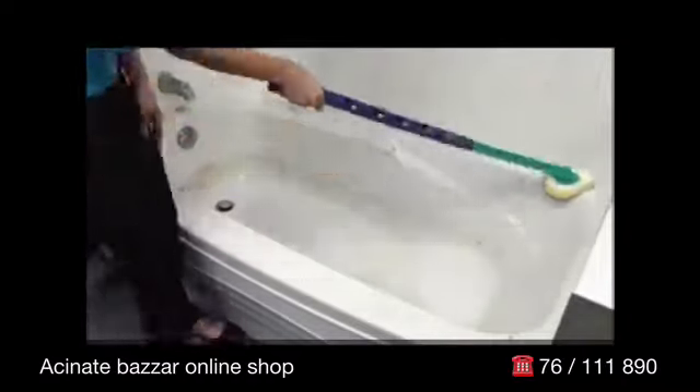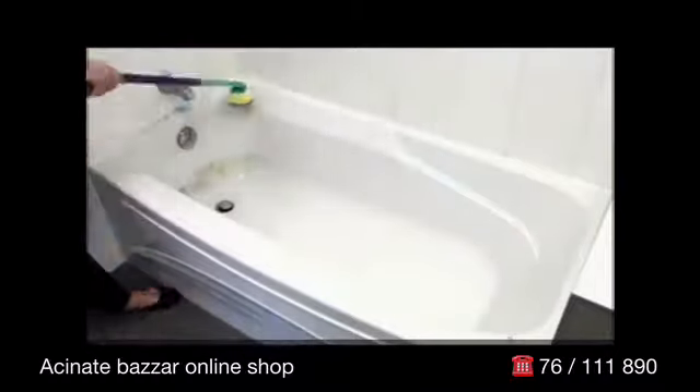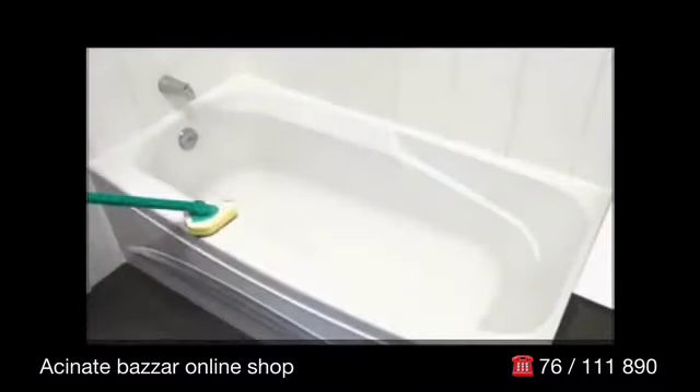Watch. Scrub every surface, corner, and inch from a single position without bending, so you finish fast and never miss spots.